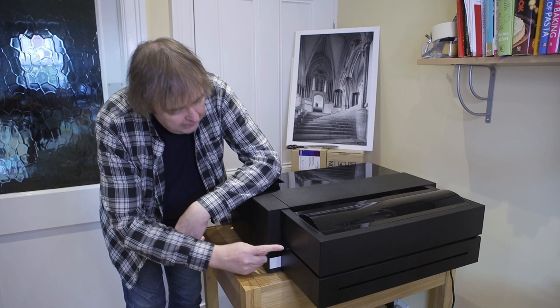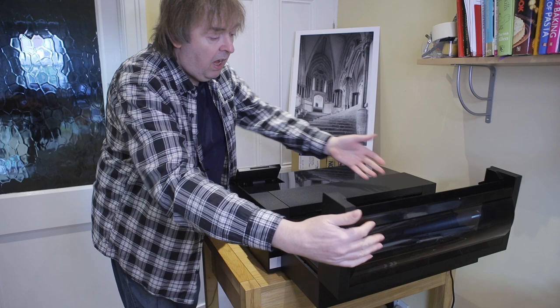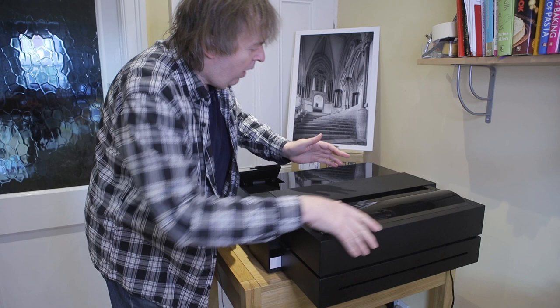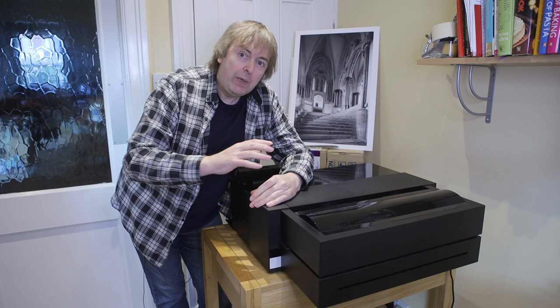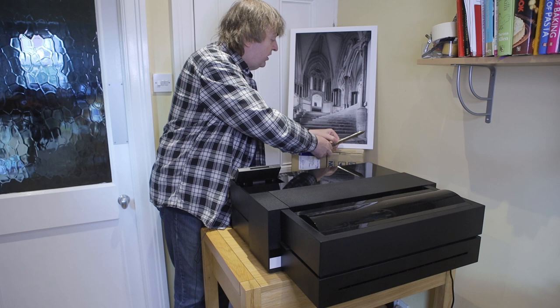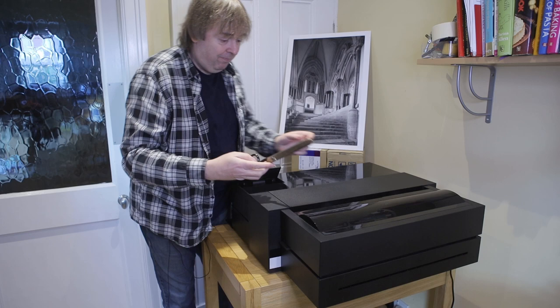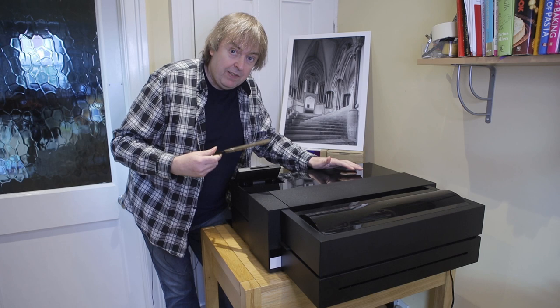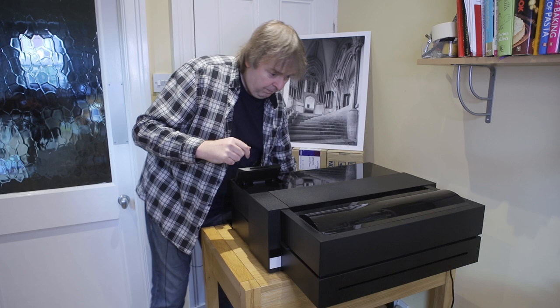That's the roll paper unit plugged in. There's a little spring button on the side — press this on either side and it'll come off. You just put paper in, feed it through, it comes out the front and prints. Roll paper works well, although there is no cutter for it. So if you're going to use roll paper you'll almost certainly need something like this — a decent pair of wallpaper scissors. Paper comes out, you trim it, it rolls back in, and you may then want to trim it properly with a rotary cutter. But there is no cutter built into this.